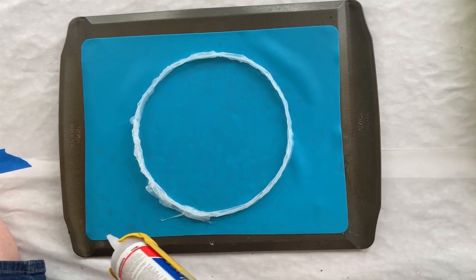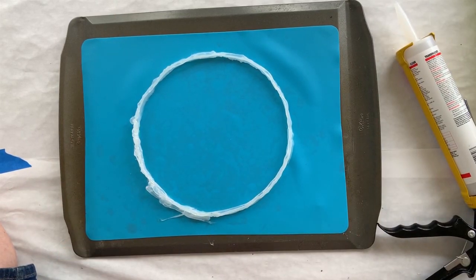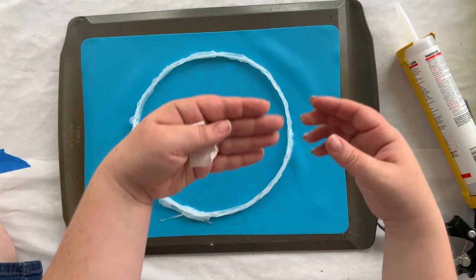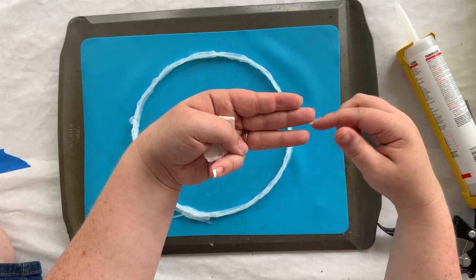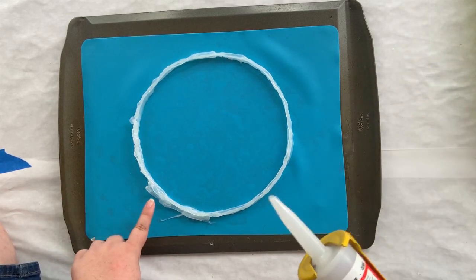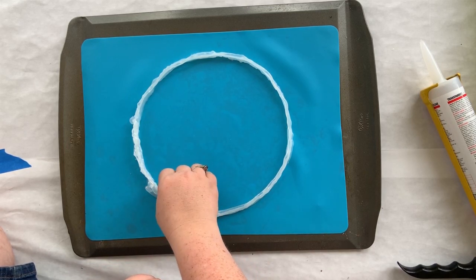When you get to your third and fourth layer, you may get problems like where the silicone starts to fall over a little bit, or when you have three layers right on top of each other they may start having little gaps. The best way I've found to handle that — you can see there's a little gap here — you can push it back in on itself, and that helps.